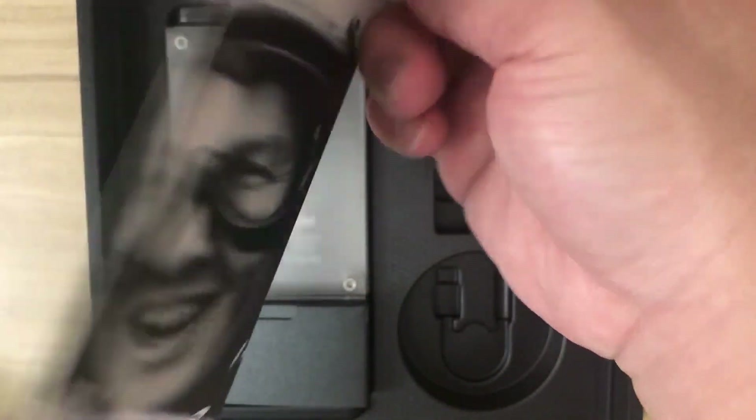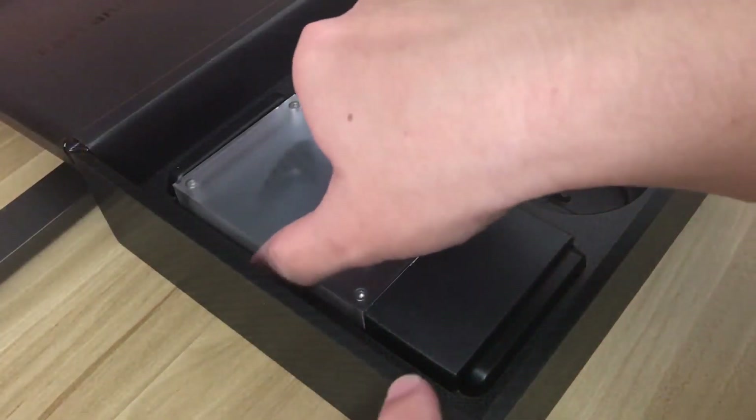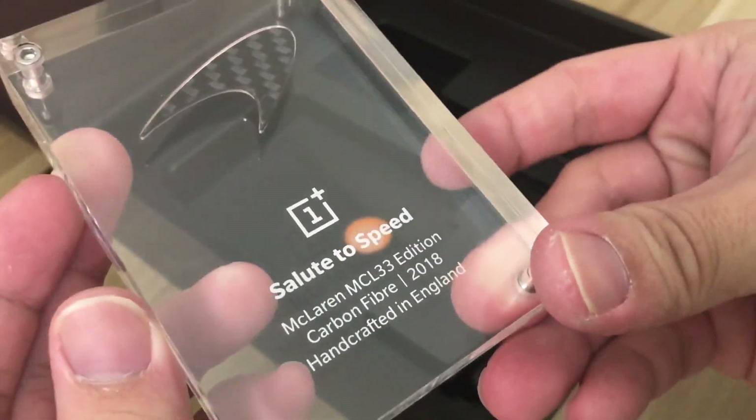You also get a matte carbon fiber case with a McLaren logo. Inside the case there's a message card, so if you want to read it you can pause the video. And we also have what appears to be a trophy plaque with a carbon fiber McLaren badge on it — that's pretty cool.